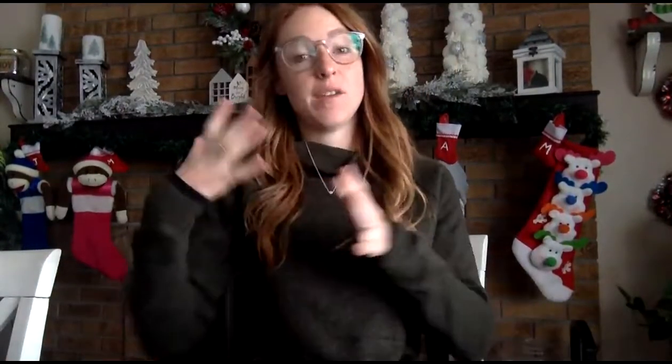Good morning, kindergarteners. So today, Miss Kay is making a video about a gingerbread man, of course, because we've been talking so much about them. They've ran away from us. We've been reading poems about them. So of course, we have to do a science experiment about them.